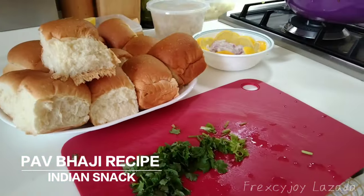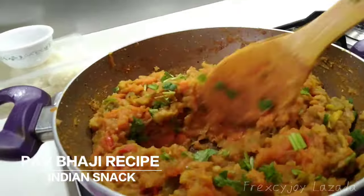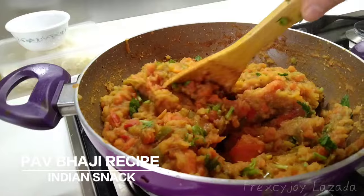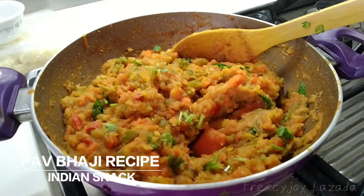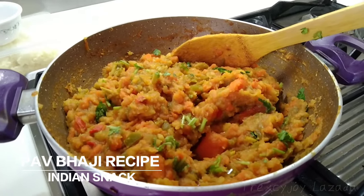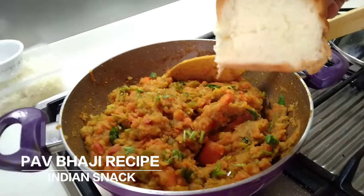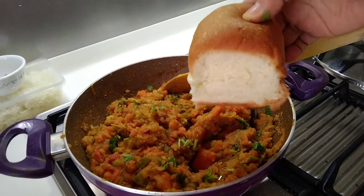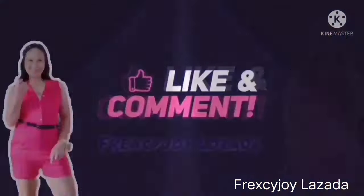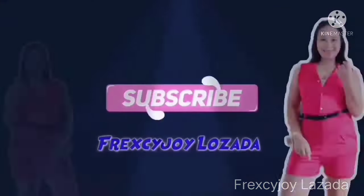So this is our pabaji recipe. Thank you for watching. And always remember to comment, like, share, and click the notification bell so that every upload you have updated. Thank you for watching.